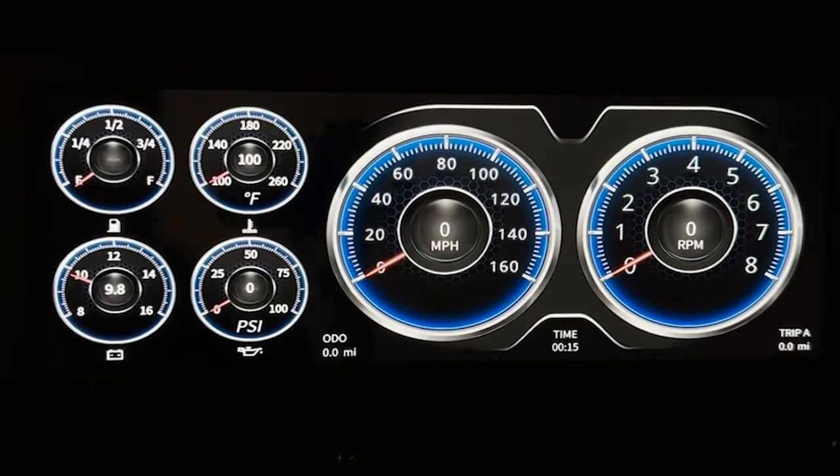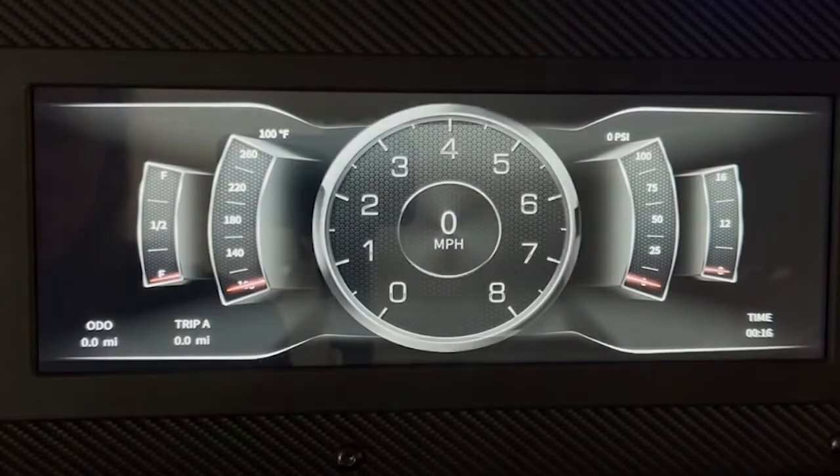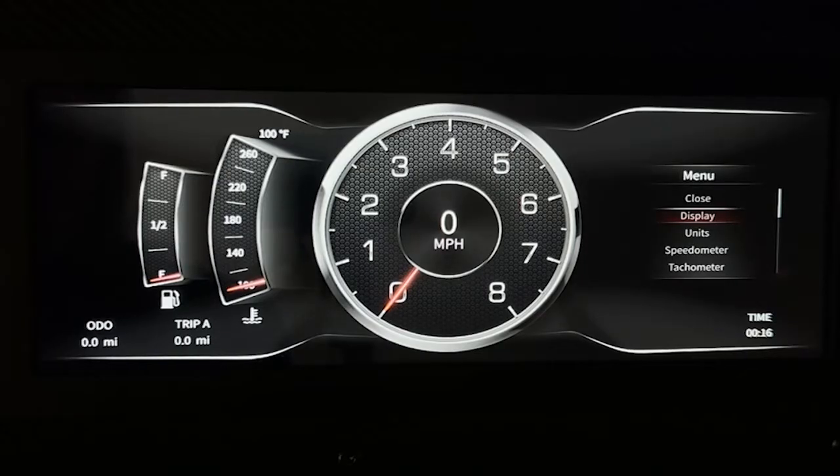We're going to start off by changing the screen display. You'll want to start by clicking display, and then go down to display one, and that will change it to that view. Then hit the joystick again, hit display, and go back to display. Then you can go to display three.